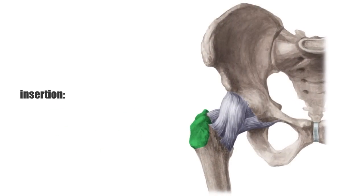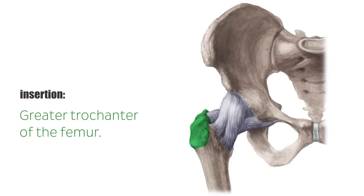It inserts with the gluteus minimus at the greater trochanter of the femur. Topographically, their caudal parts are in close proximity to the piriformis muscle, which runs from the sacrum to the greater trochanter as well.